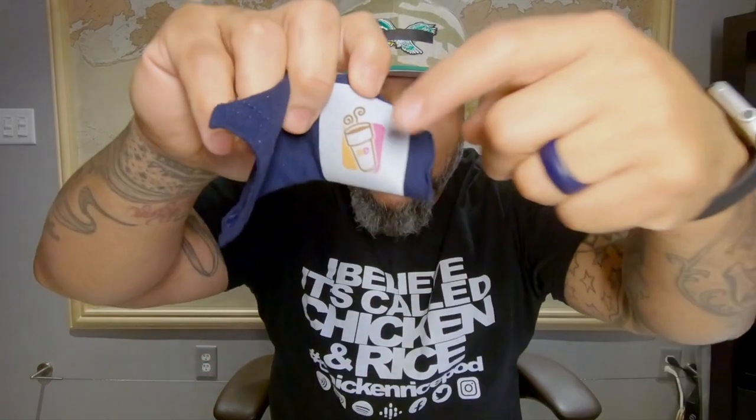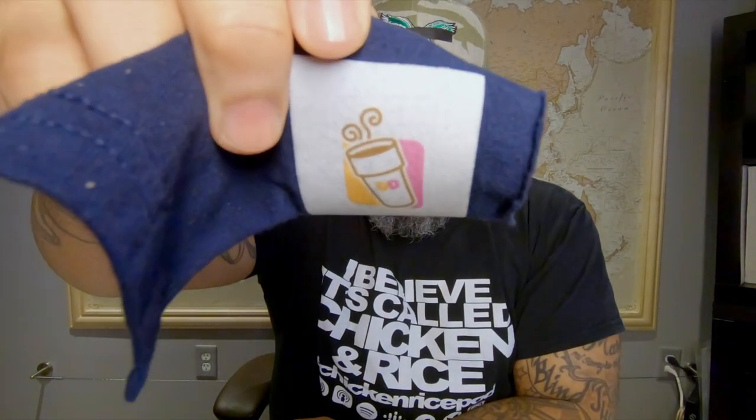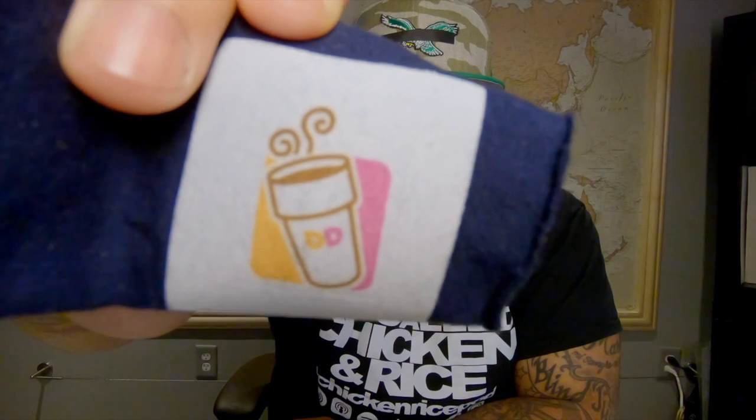I've only been sublimating for about three months. Started with a WorkForce 7720, but knew I wanted an EcoTank ET-15000, which came in a few weeks ago. Back to the subject at hand — this white base is flocked vinyl. I never knew you could sublimate on flocked vinyl. This piece has already been tested through the wash and dry cycle, and I haven't lost any detail or color in the design.